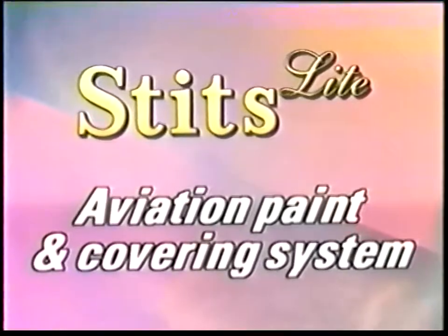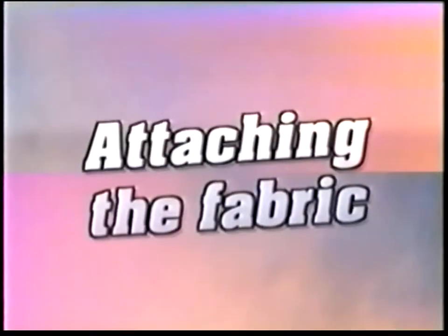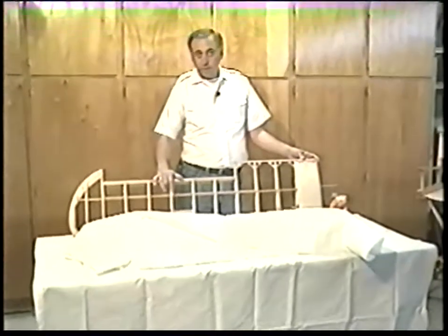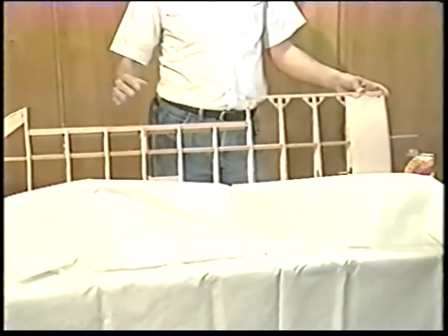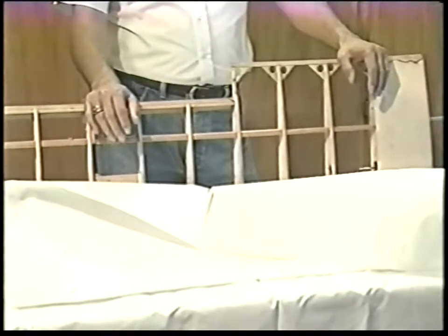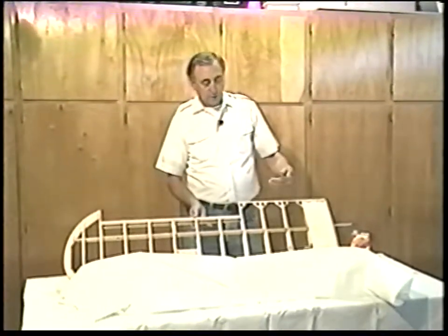We're going to get into the actual applications with Stitz Light. We're going to cover a wing for an Anderson Kingfisher — it's your basic quarter-scale cub wing. It has a few hard points on it to mount floats and struts. I'm going to show how to get around some of the corners with finishing tapes and how to do the covering. The fabric we sell comes 60 inches wide with a five-foot width. There's virtually not a model out there that you can't cover with one width of fabric. The warp and the weave don't matter — you can lay it span-wise or cord-wise.